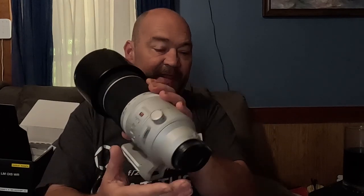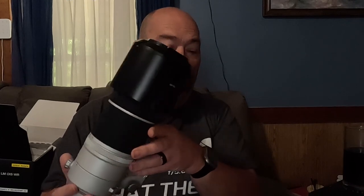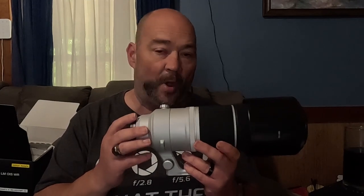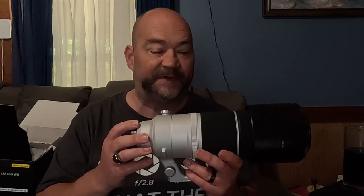This lens is one of Fujifilm's R LM OIS WR lenses. LM is the linear motor autofocusing system, OIS is optical image stabilization, and WR means it's weather resistant.